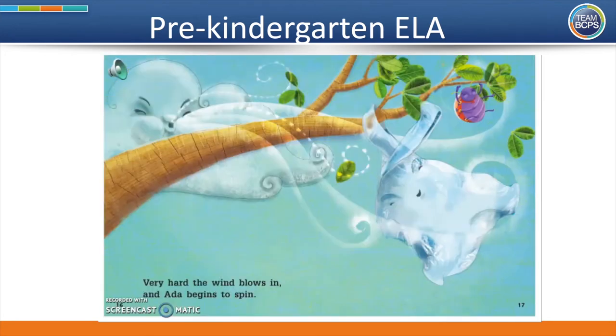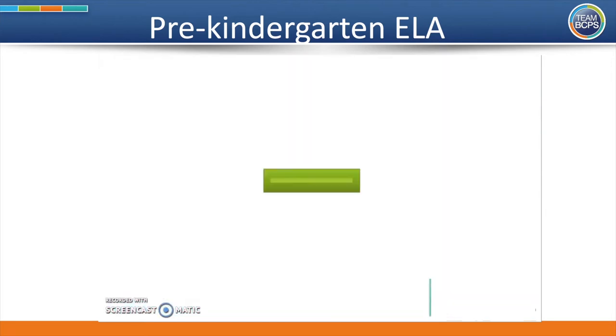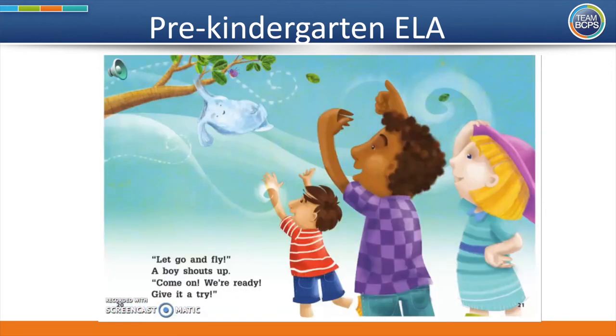Very hard, the wind blows in. And Ada begins to spin. She spins to her left. She spins to her right. She'll get free with a bit of a fight. Let go and fly, a boy shouts up. Come on, we're ready. Give it a try.